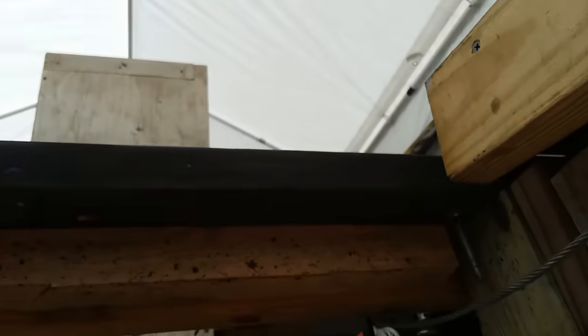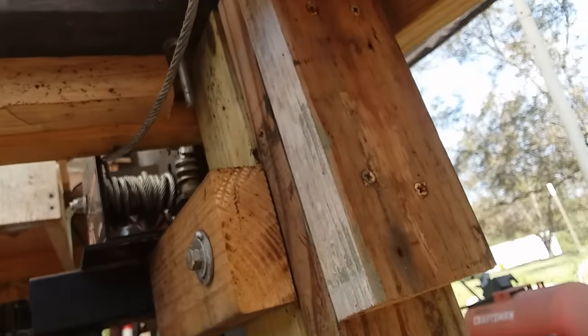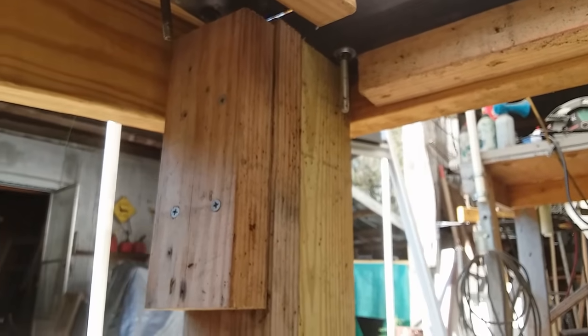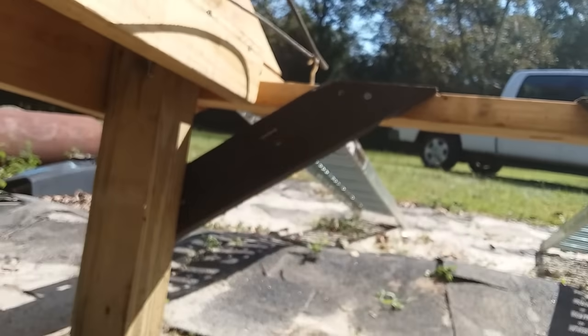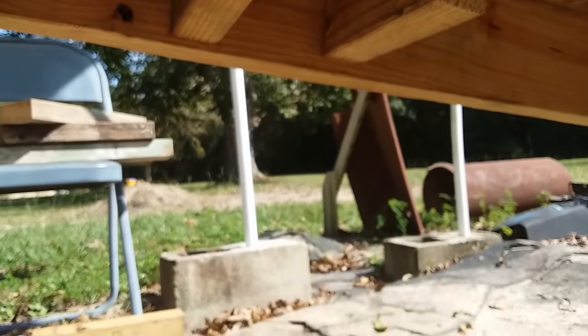Here's something to take note of: those blocks are there for safety purposes. Just in case one of those hinges should break, they would help support the rack so that it didn't fall on me if I was underneath. The rear posts are just sitting on top of the ground — they're not embedded. The front posts are, and we'll talk about that in a few minutes.